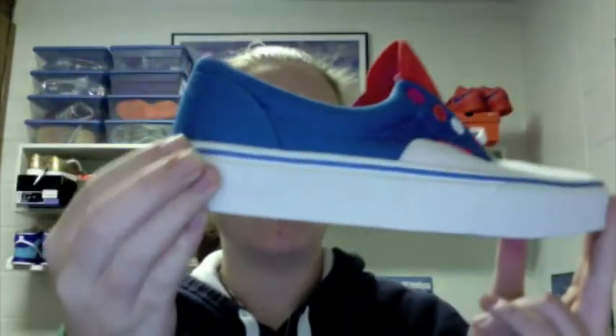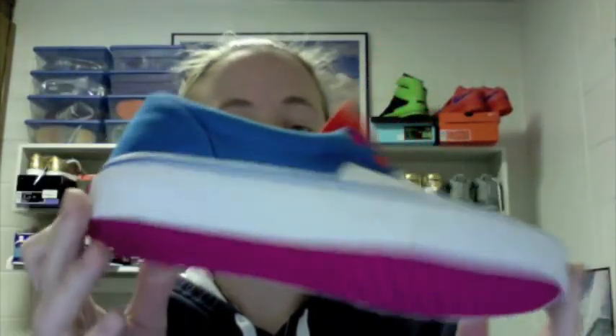I thought that was really nice, and overall a really clean shoe. Pink bottoms, white midsole with the blue stripe. I'm praying that maybe someone with small feet will end up watching my videos and see all this stuff I have for sale.